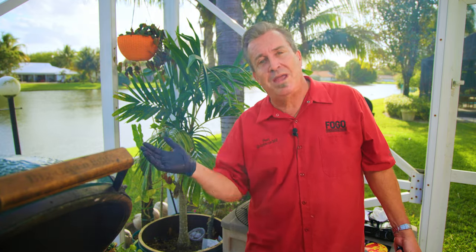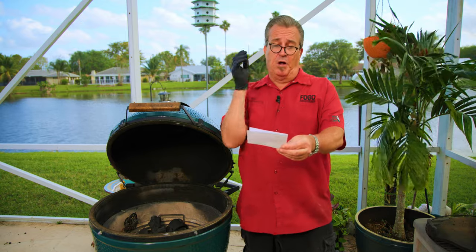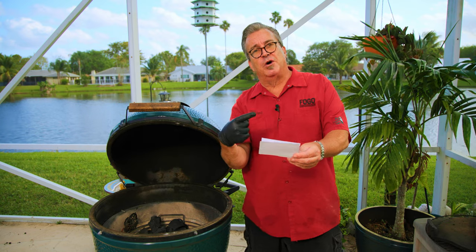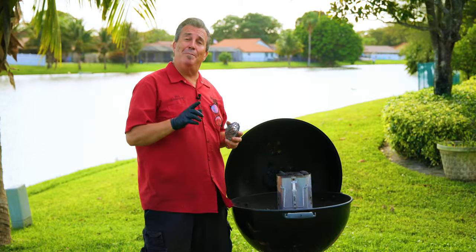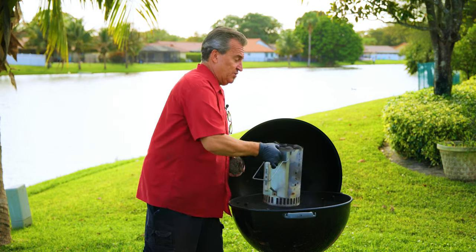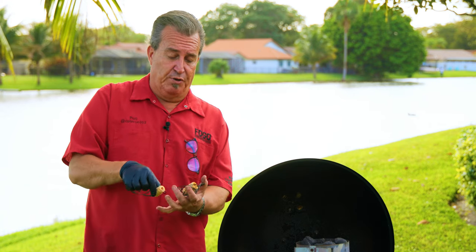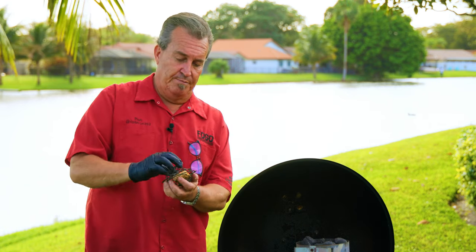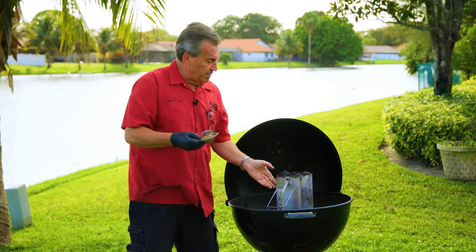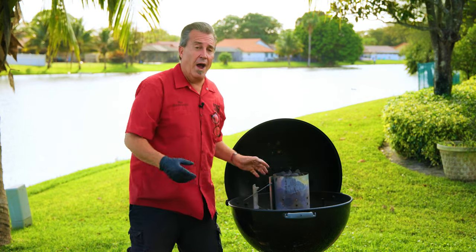From Always Smoking: 'Hey Captain Ron, can you use a blazer ball to start a charcoal chimney?' Absolutely — let's head out to the Weber. This also answers Beto S's question about briquettes, so we're killing two birds with one stone. I've got a charcoal chimney here full of briquettes. We're gonna put two Fogo starters in the blazer ball, close her up the same way we always do, and simply place it on the grate underneath the charcoal chimney.